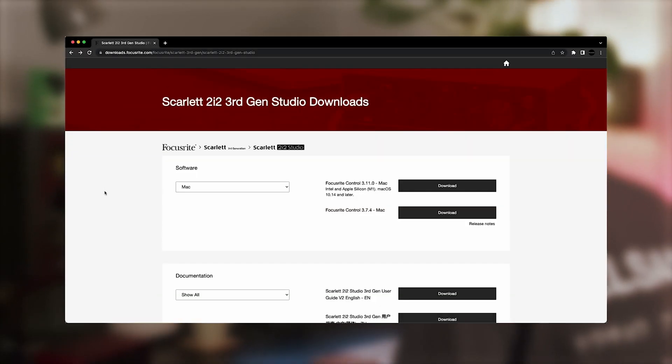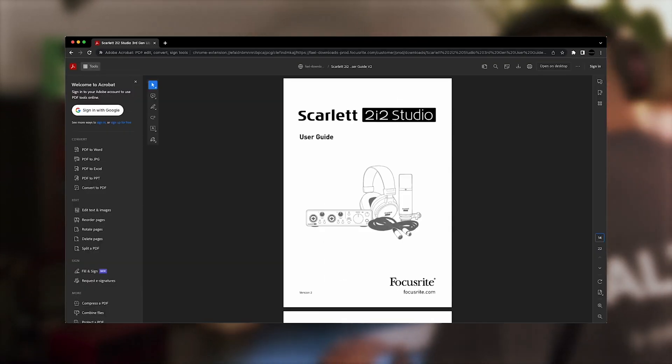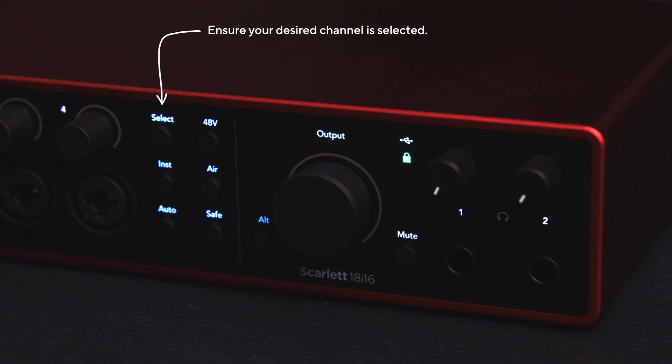If you're unsure about the microphone you're using, check the microphone manufacturer's website or product documentation. Because I'm using a condenser microphone, I'm going to switch phantom power on for the channel I've plugged my microphone into. Simply press the 48V button and your condenser microphone will be ready to use.